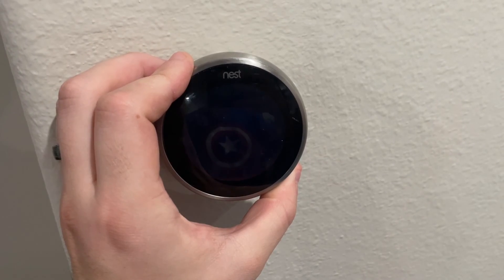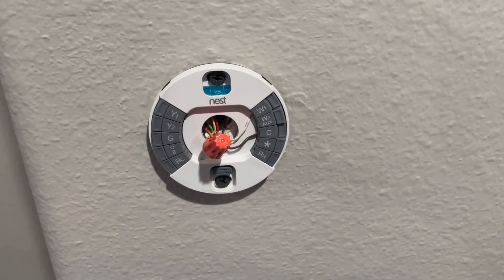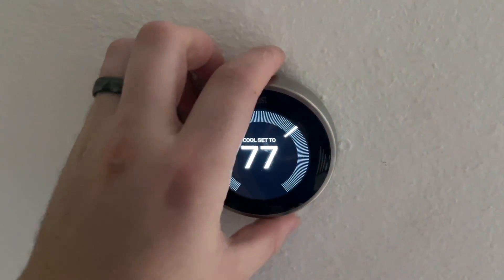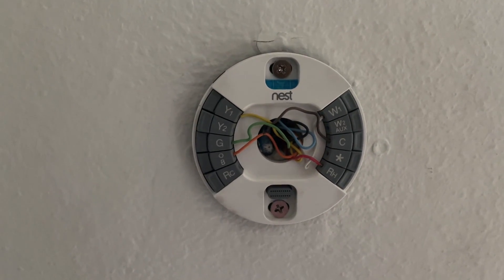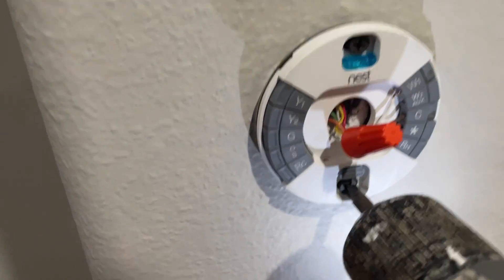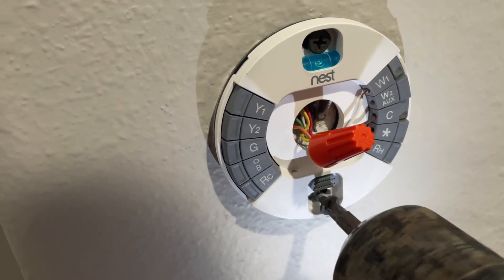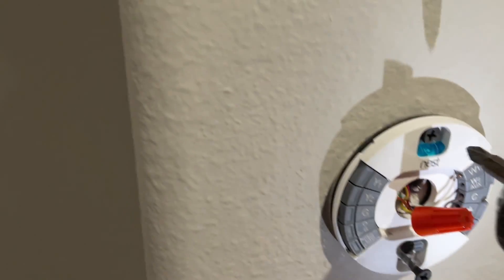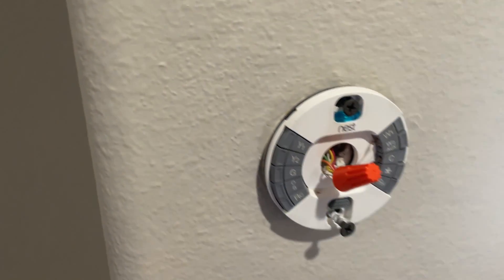Let's go ahead and jump into the installation process. Always turn your power off before you start. You'll see here that on this Nest thermostat my HVAC contact had already taken out the wires. This is what it would look like if those wires had not been bunched together and connected with a nut. Taking those wires out of the Nest thermostat base is very easy — oftentimes you just have to push down that tab a little bit and then tug the wire out and it should come right out.